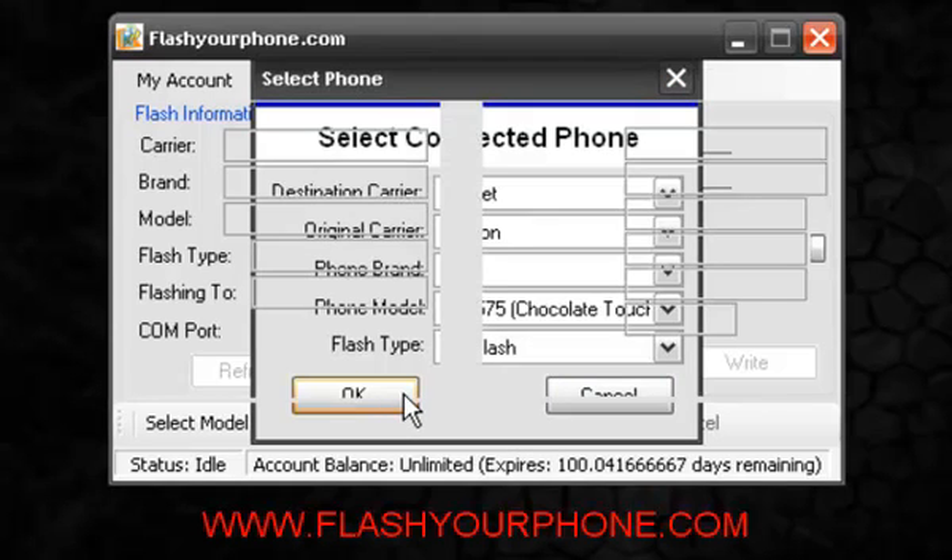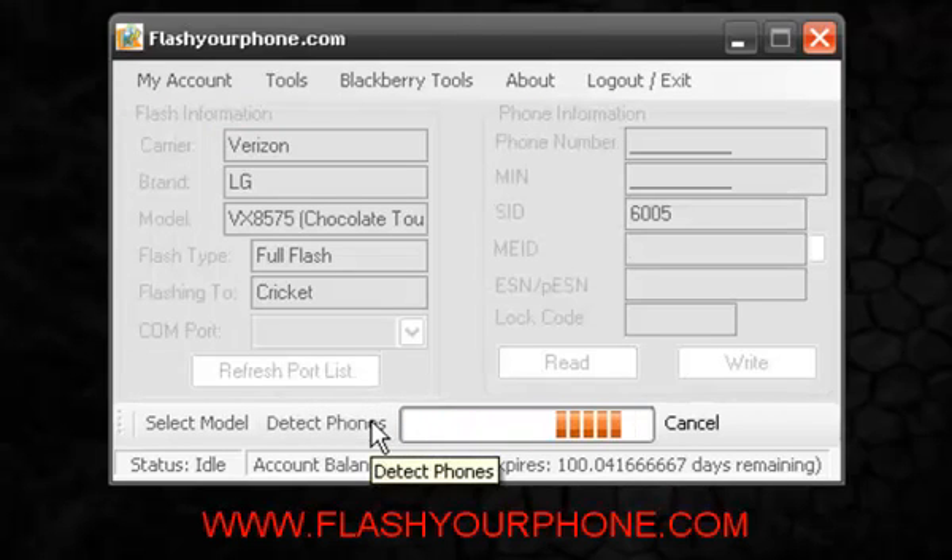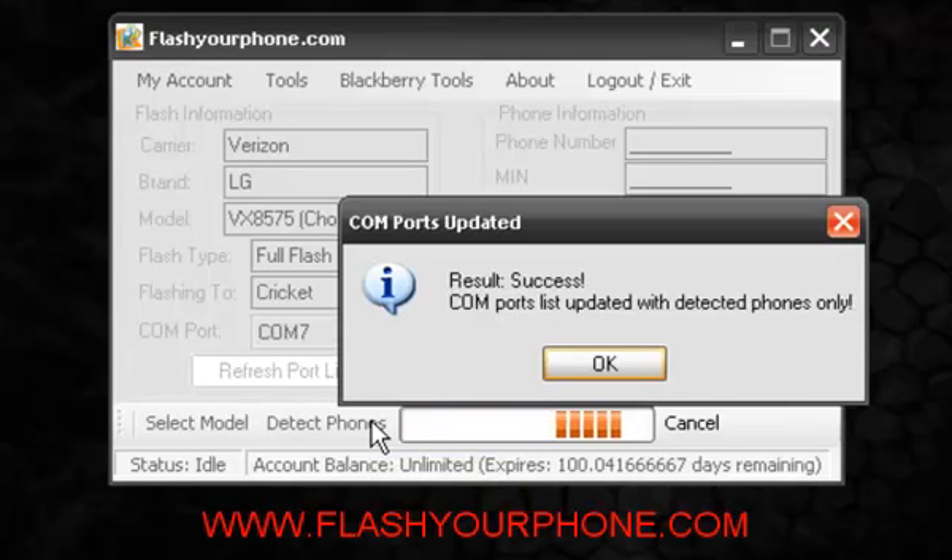Let's go ahead and hit OK. Once we hit OK we want to plug in the phone. Make sure your drivers are installed. Once we do that we will detect it. Here you will get a confirmation saying that your phone has been detected.